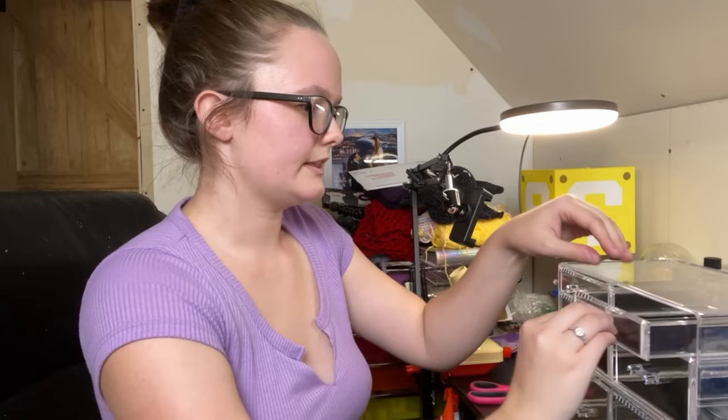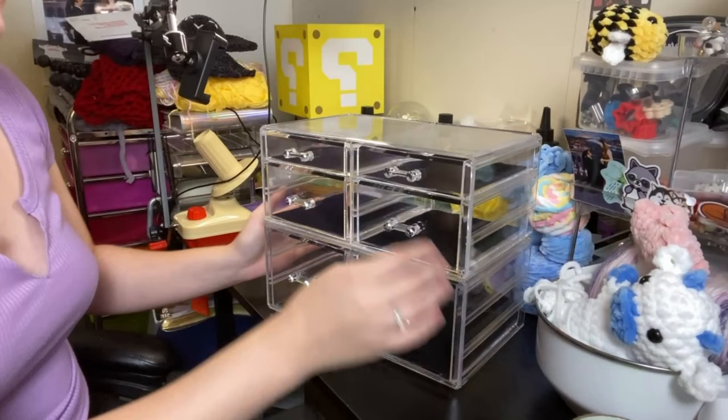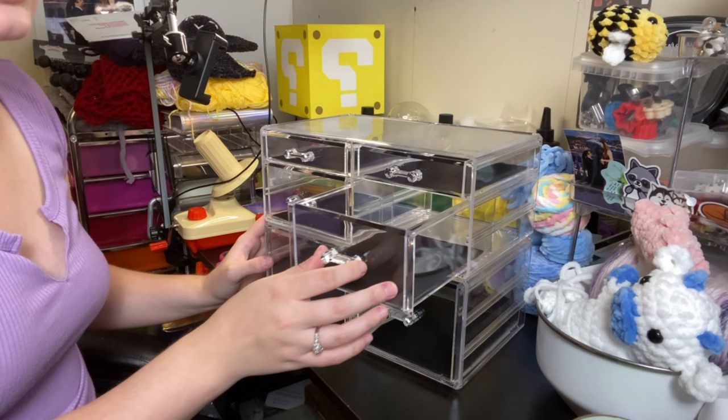They're locked in place. On the inside of them they have these really thin felt mat things that just go into the drawer and rest in there. The drawers are really smooth and they do come out all the way — there's no stopper. There's a ton of room in here. I originally got them because I wanted to do something with all of my safety eyes. I have so many safety eyes and so many different types that I wanted an organizer where I could put them in and have a little label telling me what size they are, so I can keep track of how many I have and when I need to refill.